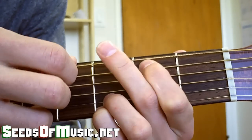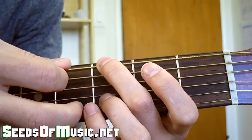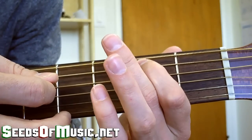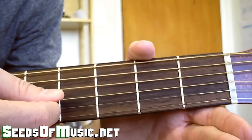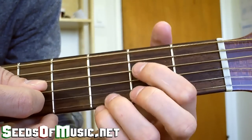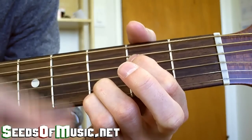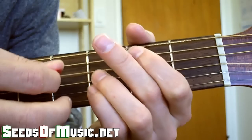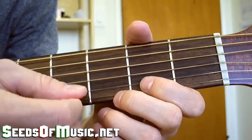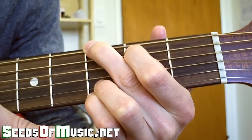The first note you play is this G here. Then you play the A — hammer on. Then the next note after that is an open D. Right after that D is this altered E minor chord, and you really only want to play those last few strings there. The next notes that come after that are an open G, then E, and then your G major.